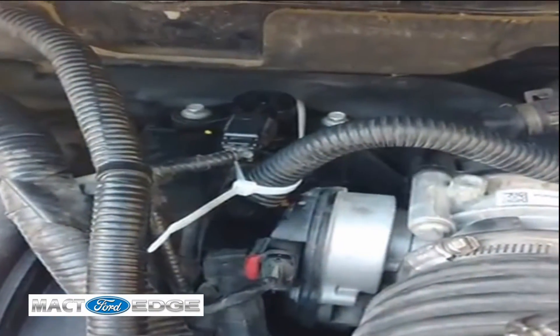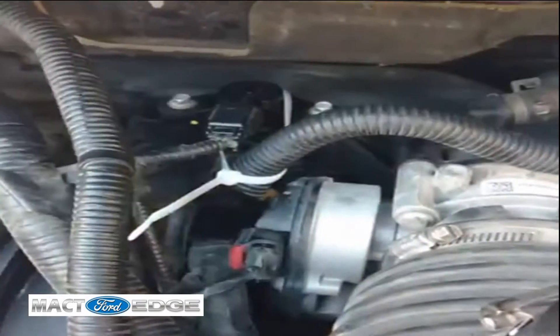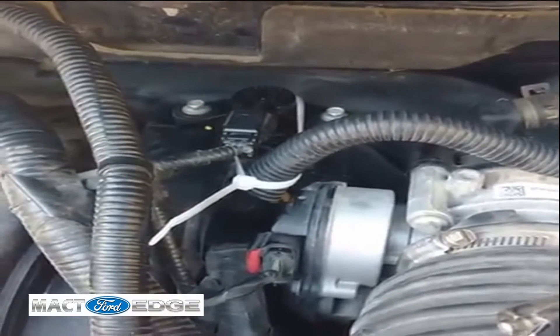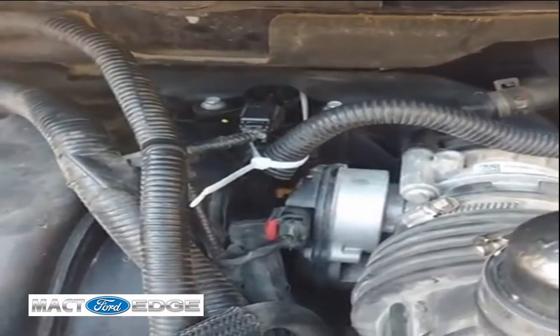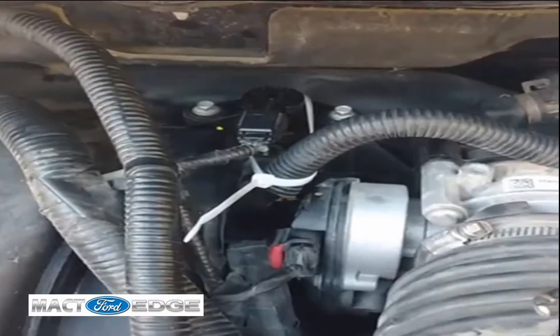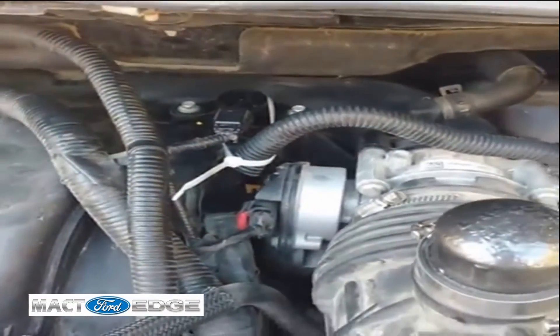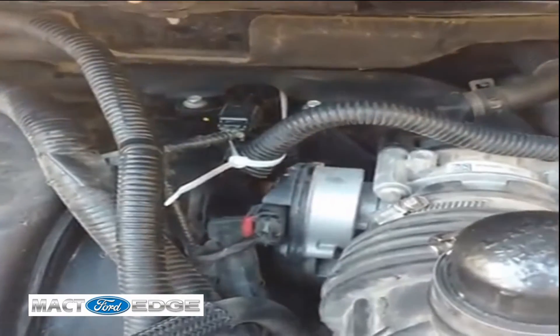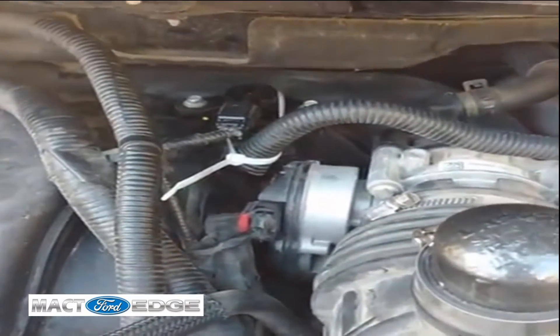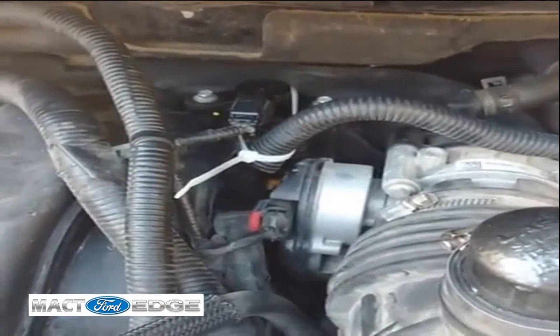I originally thought I'm just doing this because some folks needed a video on it — wanted to know how to test it and everything else. And you talk about surprises — I pulled my old purge valve off, did a vacuum check on the old purge valve, and found out that that purge valve I had on my Edge was failing.